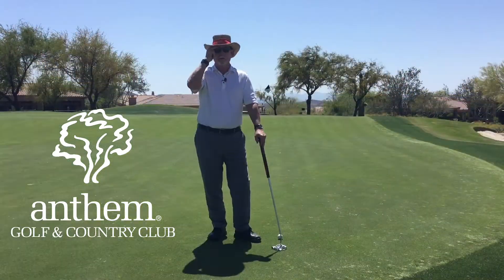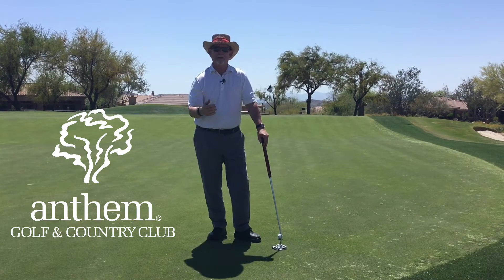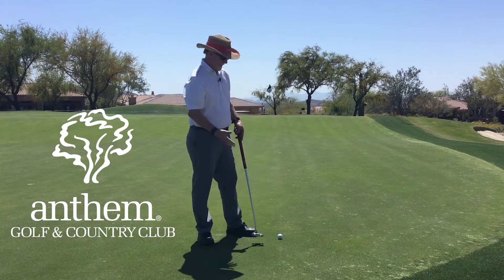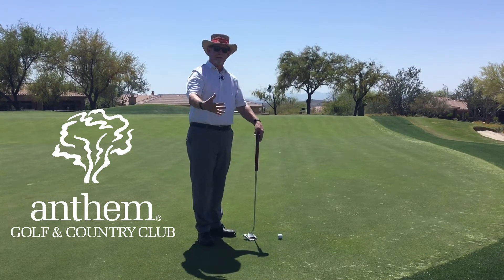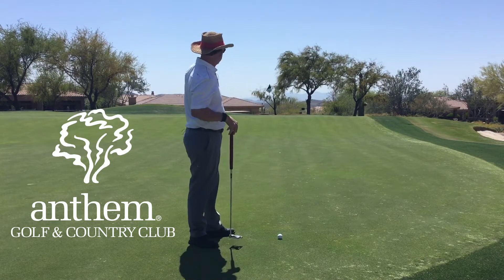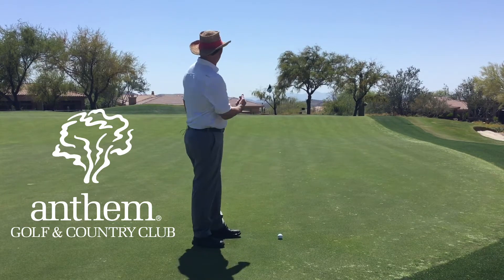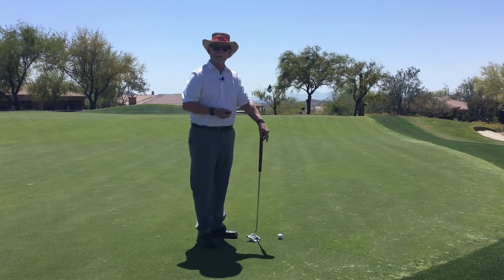Hi everybody, Chris Endres here on the 15th hole at Persimmon. I have reached the green but unfortunately I'm on the very front of the green and the flagstick is all the way in the back. So I've got quite a long putt here — probably a good 70 to 80 feet to the hole.